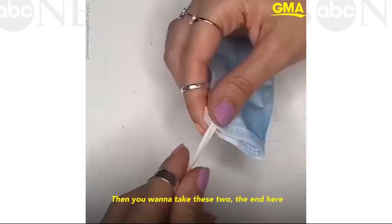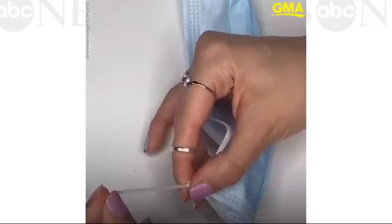First, you want to take this mask and fold it in half. Then you want to take these to the end here and tie it into a knot at the base, like so.